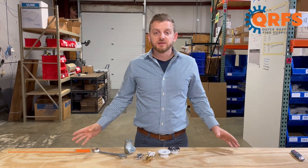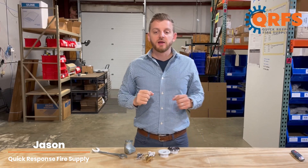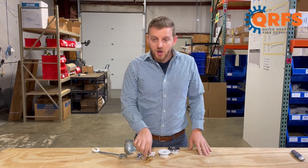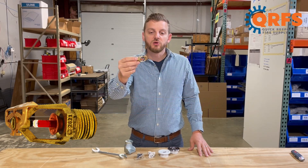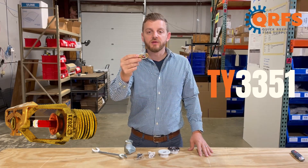Hi, my name is Jason with Quick Response Fire Supply, and today I want to talk to you about the Tyco TYB Horizontal Sidewall Sprinkler, also known as the TY3351.